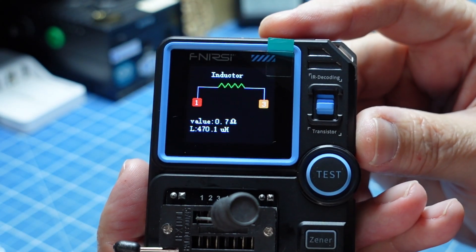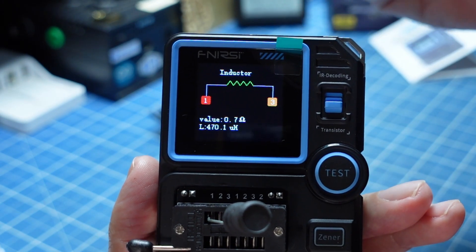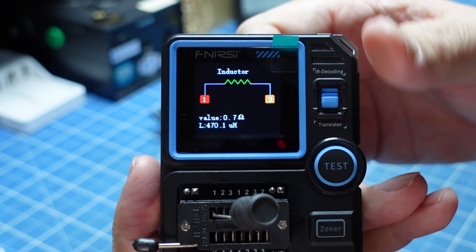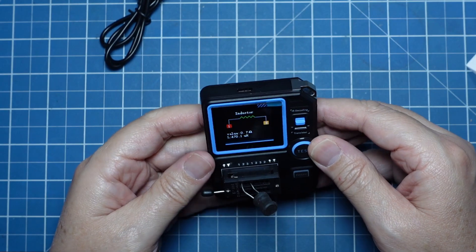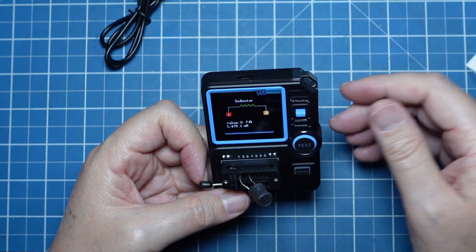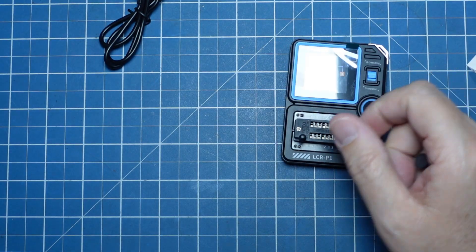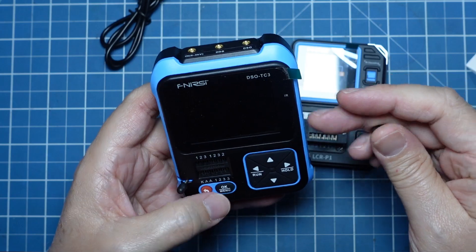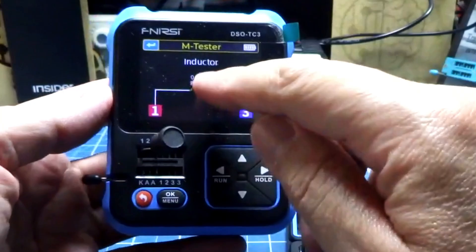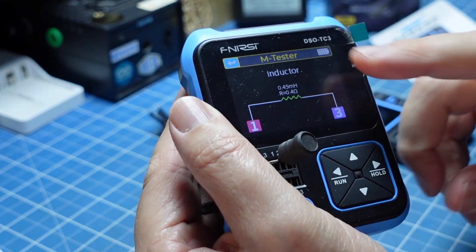Já que estamos falando de indutor, vamos pegar um indutor de 460. E agora sim, detectou perfeitamente o indutor. Ele não tem qualidade-fator, não tem dissipação, não tem ângulo — é um equipamento mais simples para detectar se o componente está ok ou não. Está muito bom. Eu acho que o software deu uma evoluída grande das versões anteriores. Vou pegar esse indutor e colocar no irmão dele — detectou, um pouquinho abaixo: 0.45, 0.4, mas detectou como indutor.